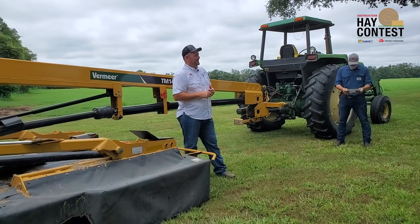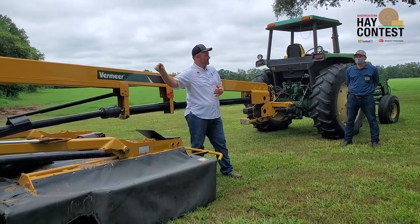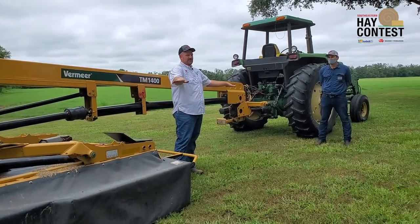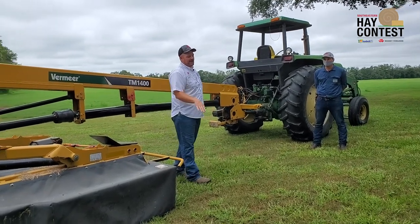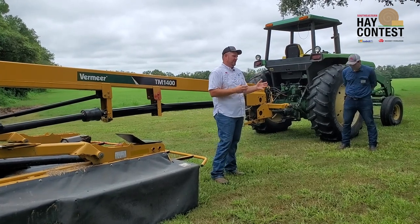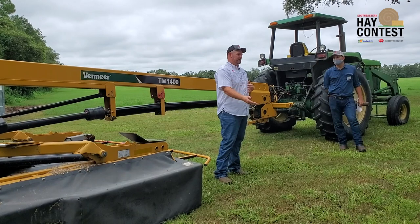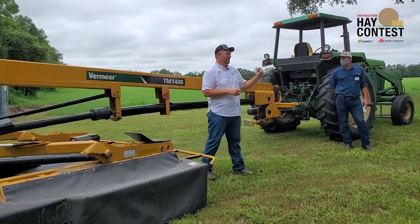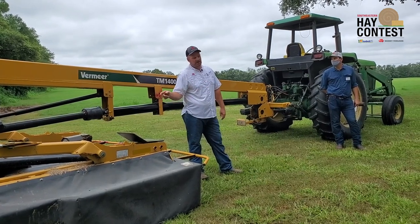The way to set the cut height on the disc mower is by adjusting the angle — we roll the cutter bar back so we don't cut the grass too short, getting the blade higher off the ground. We're looking for that two and a half to three inches; some people want to cut plus three inches so their grass or crop will come back quicker, leaving plenty of mass up there for energy.